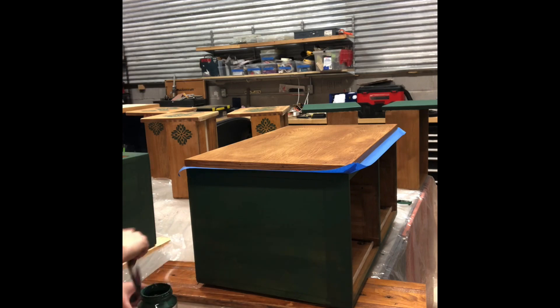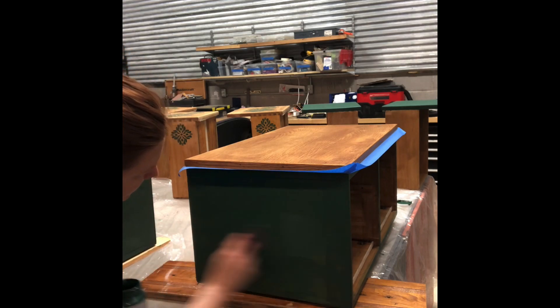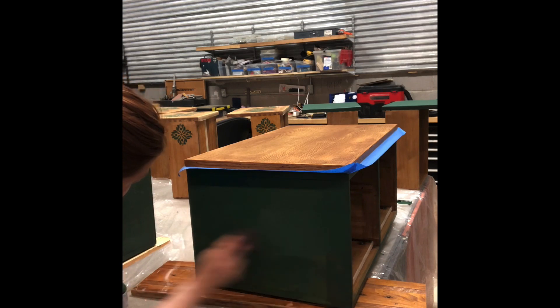As you can see, we're getting really great coverage after just two coats.